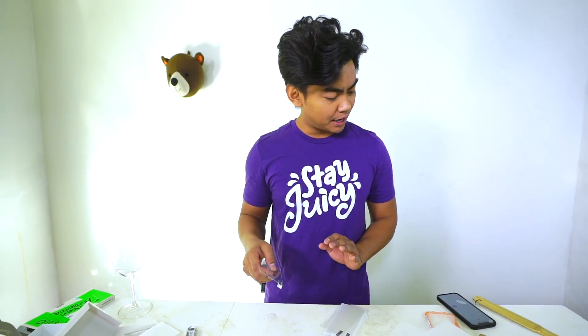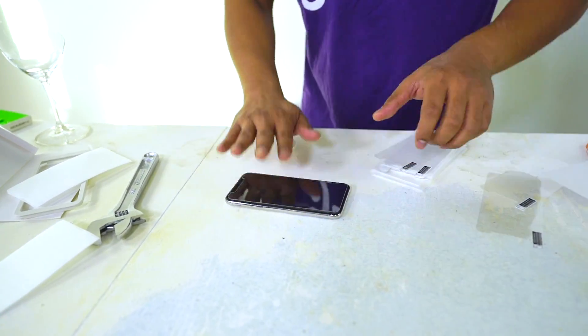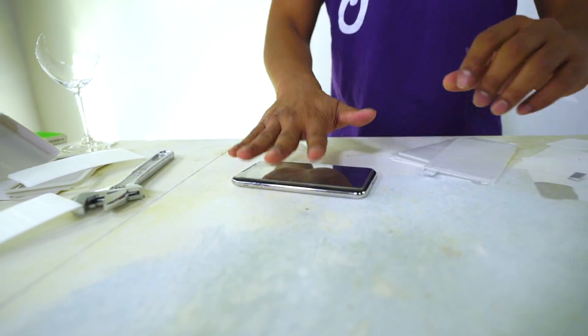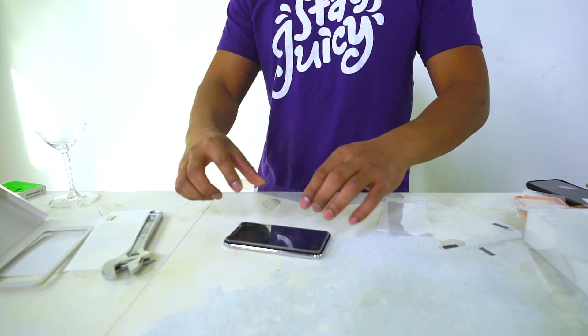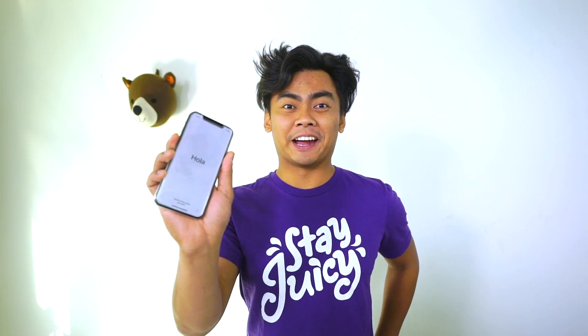Which one should I buy? Just buy the $1 one. Luckily I have about nine of the $1 screen protectors, so technically if you add them all together — $10 worth of screen protectors. Here we go: one, two, three, four, five, six, seven, eight, nine, and ten. We have a total of ten screen protectors stacked on there. Ten protectors for iPhone 10 — get it?